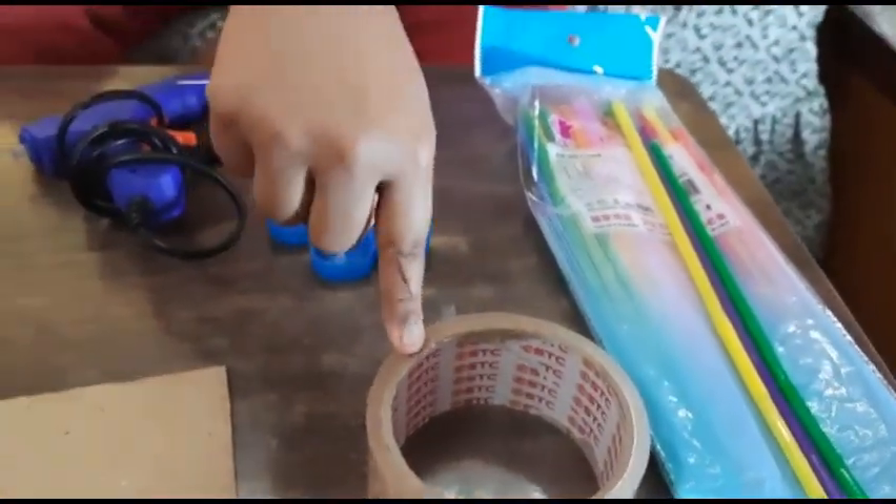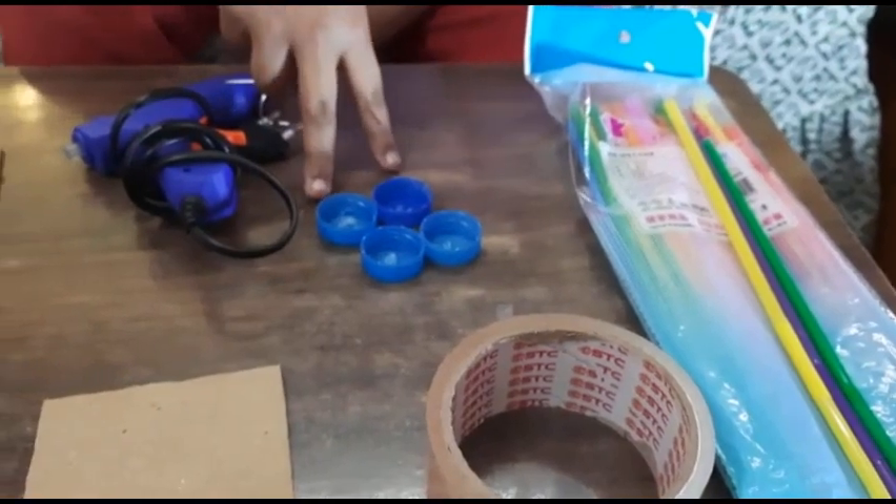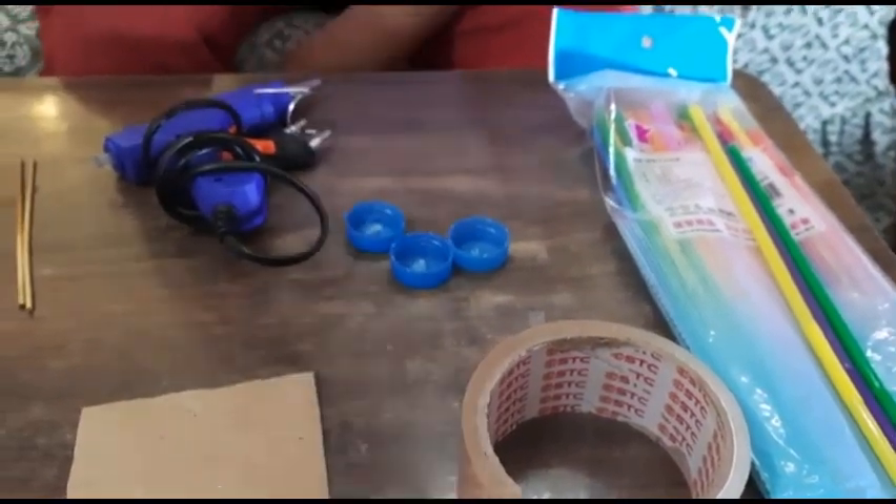We also need a straw, cello tape, and four bottle caps — I have already made a hole in them. We have to make a hole in all four caps.